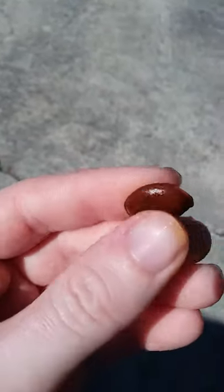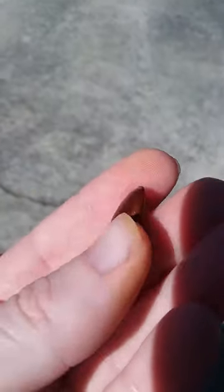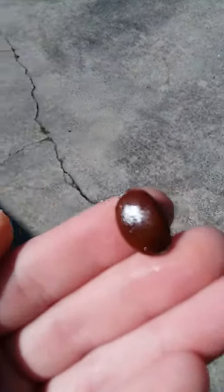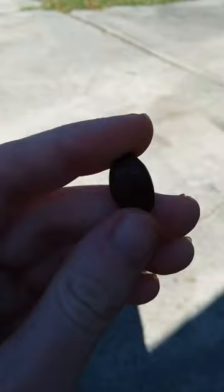So if you want to grow one of these, it's September. Some of the fruits are ripe but most of them are not ripe yet — they won't be ripe until October or the end of October. You can pick them up off the ground, and all you do is take the seed and bury it.